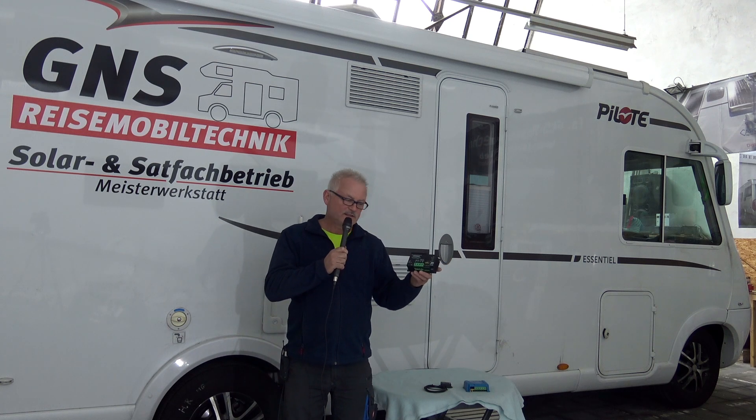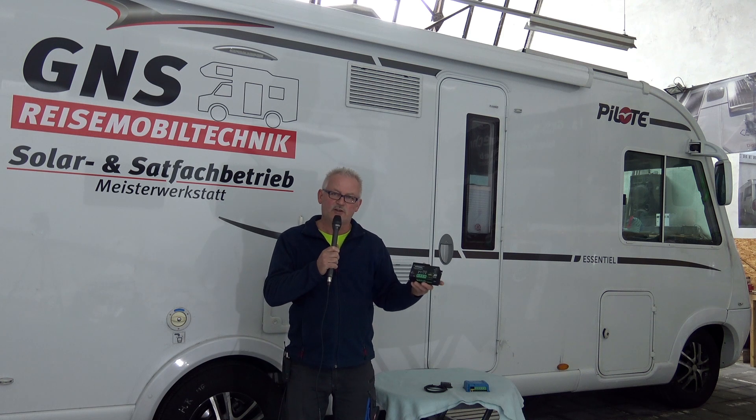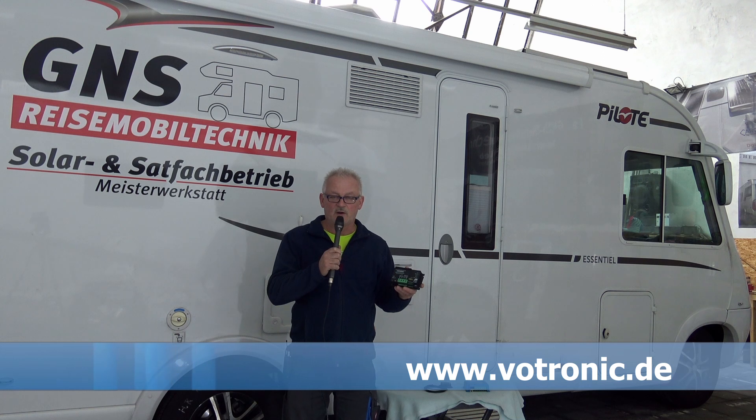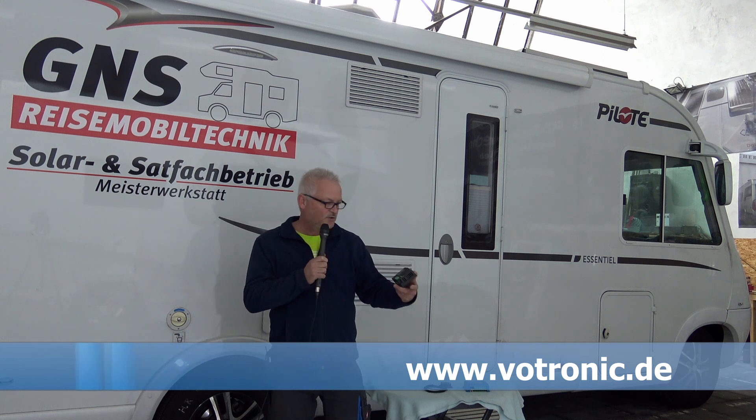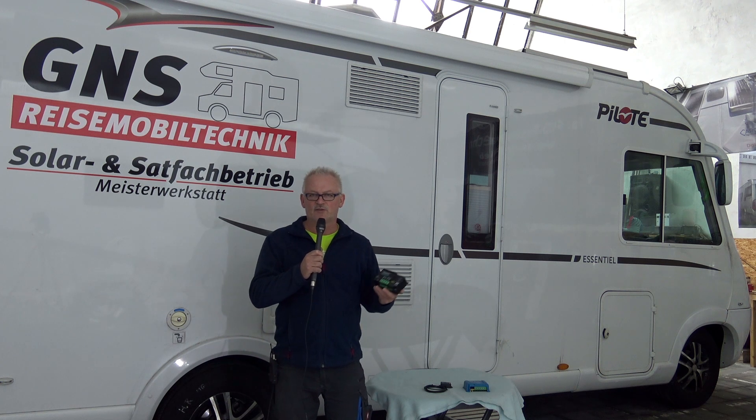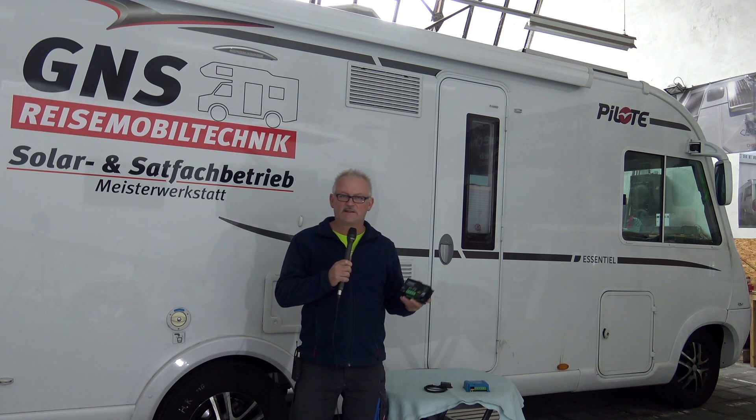...wir das Fahrzeug autark halten mit den Verbrauchern, wie es aus dem Werk kommt. Ich nenne das immer Licht, Wasserpumpe, Heizung – obwohl die Heizung ja auf Gas läuft, aber sie braucht ja auch Strom zum Laufen. Das sind die Komponenten, die man im Wohnmobil hat, wenn man es vom Händler bekommt. Und damit kann man das Fahrzeug autark betreiben. Wir empfehlen dazu noch das TV-Gerät und die SAT-Anlage.